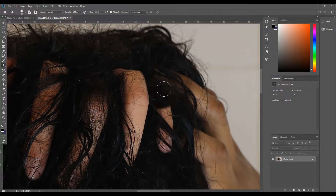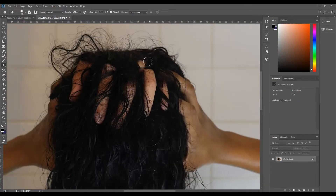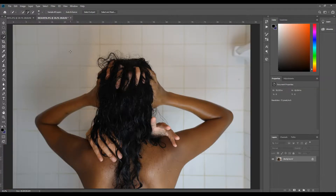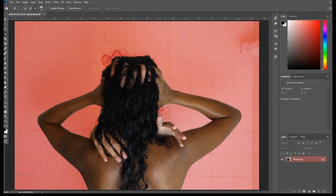The overall idea was to clone parts of the hair on top to create more hair over the fingers that didn't seem to be coming from inside the head. I also extended the thumb slightly and blurred it out to match the depth of field in that area. The next part was to darken the photo just a little bit.